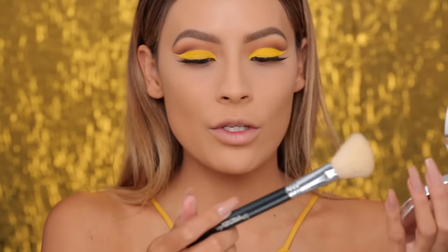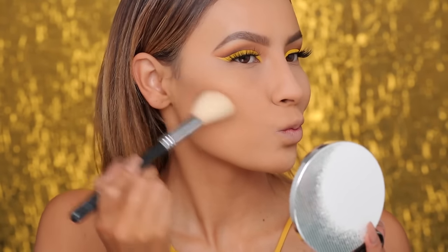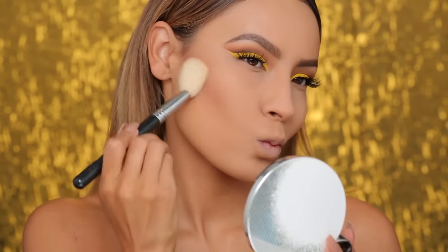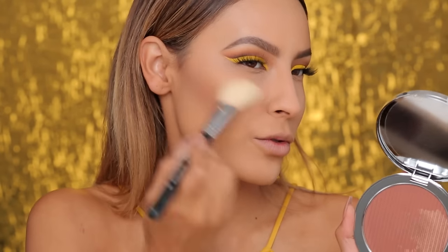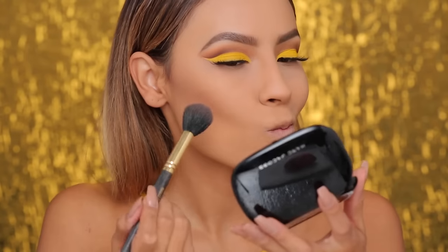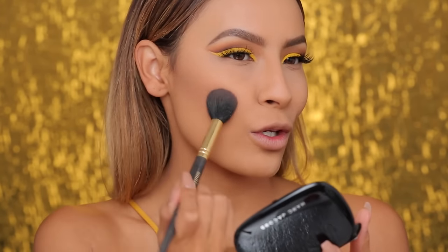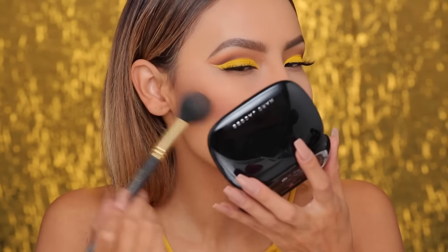Going into this bronzer — this is the Estee Edit, the Barest Bronzer — with a Sigma Large Angled Contour Brush, applying this to the cheekbones. This bronzer is a little bit more warm-toned, a little bit peachy with a slight red undertone as opposed to a more orange undertone. Then for blush, I'm going to be using the new Air Blush in the Kink and Kisses shade by Marc Jacobs. I'm applying it right here and blending it into that bronzer to give a nice fresh look.